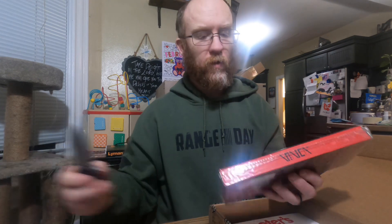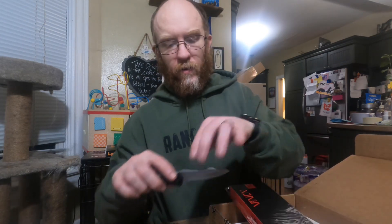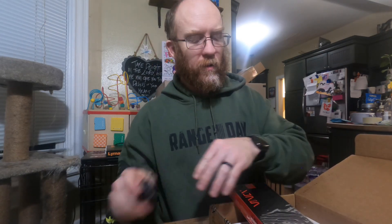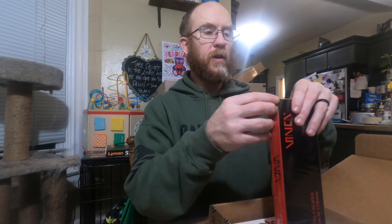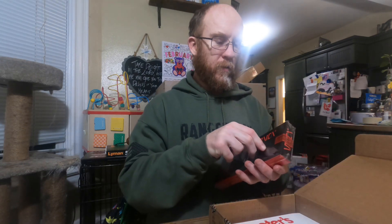Next up are digital calipers - which is funny because I already bought digital calipers, so now I have two sets of digital calipers. And I also have a reloading kit coming with calipers, so I'll have calipers coming out my ears.